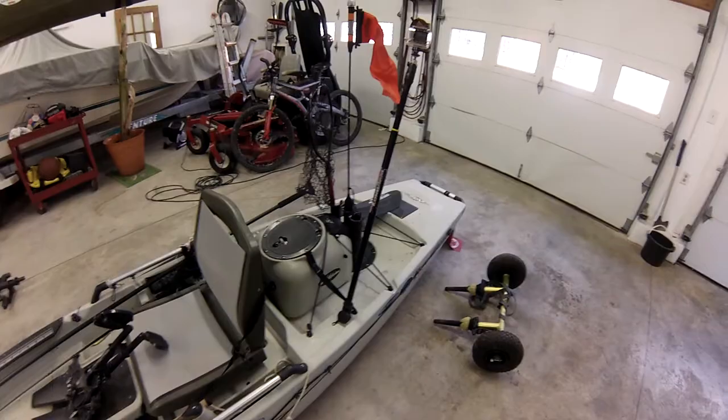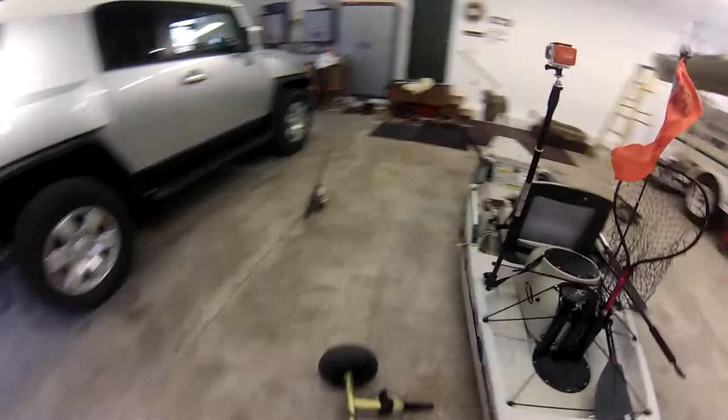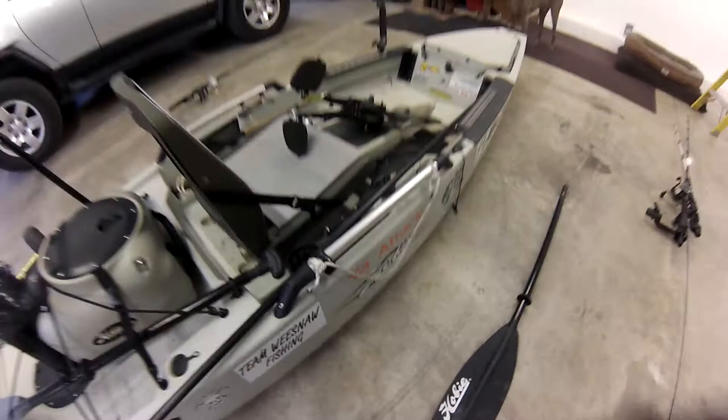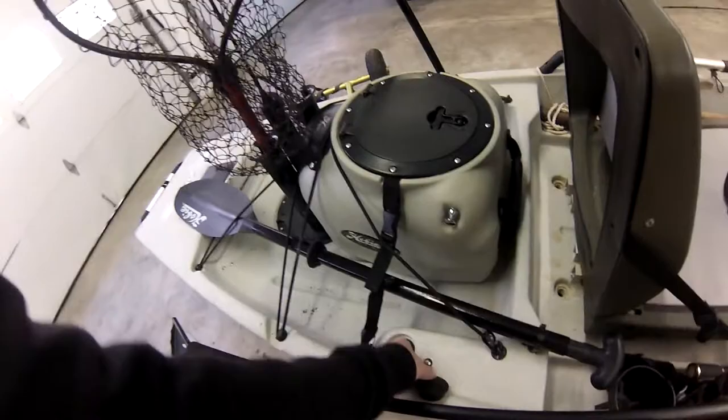I've got the eight-foot Yakattack stakeout pole that I usually use on my anchor trolley, but I also found that by tying a length of rope to that handle, I can stick the stakeout pole down through there as a quick anchor. My net will either be in the back of the livewell or in one of these flush mounts, depending on whether I have a rod in there.